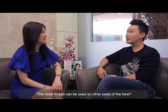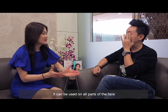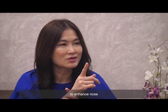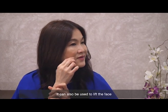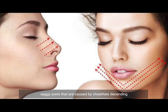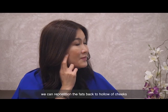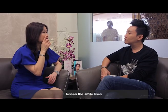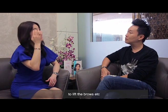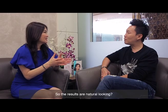Wow, so this nose thread — can you use it on other parts of the face? Thread lift can theoretically be used on all parts of the face. It can lift the nose, reposition descended fat from the jowls back into the hollow of the cheeks, lessen the nasolabial fold, enhance the jawline, and lift the eyebrow. There are many uses for threads.